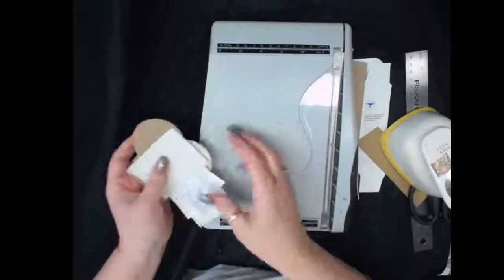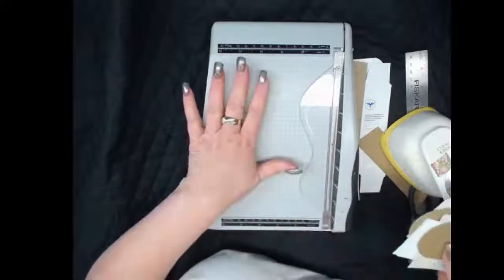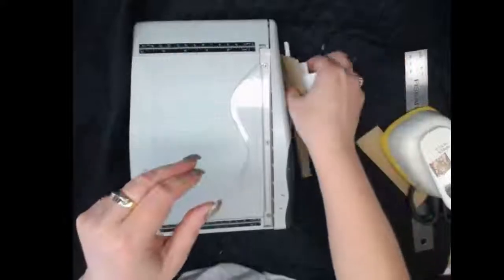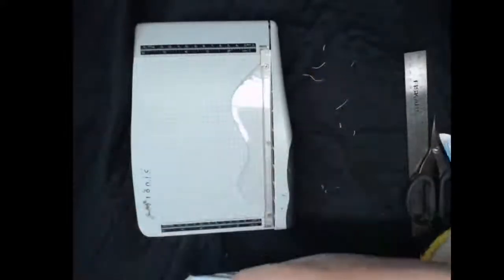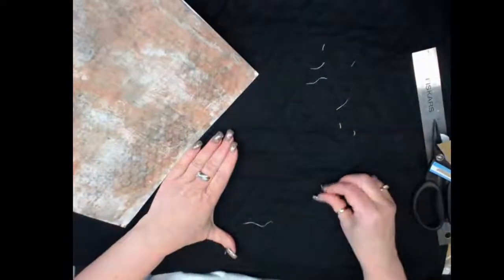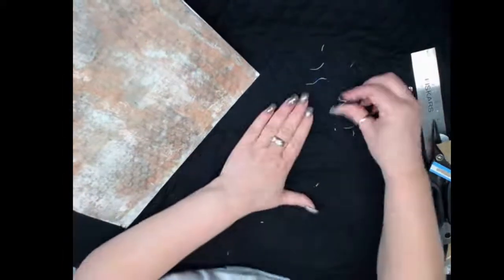I wanted to show you a little something because I've got something special at the end of this video. Anyone who comments during this live — I'm going to randomly pick a person and send them something special. If they're in the United States I'll mail them something; if they're out of the country I'll send a digital version, and if possible I'll do both.